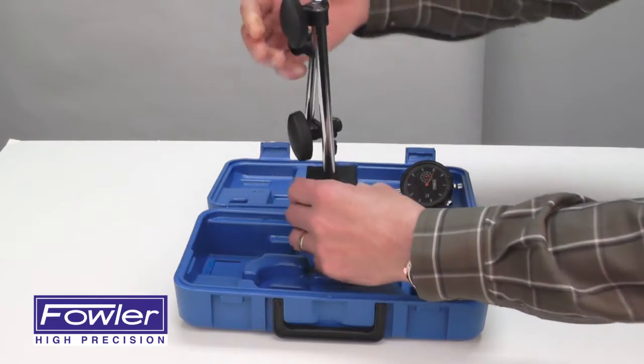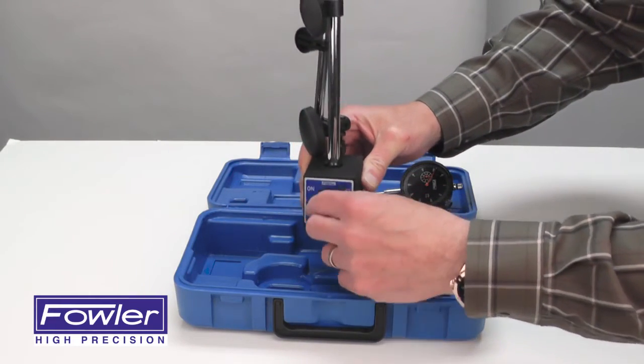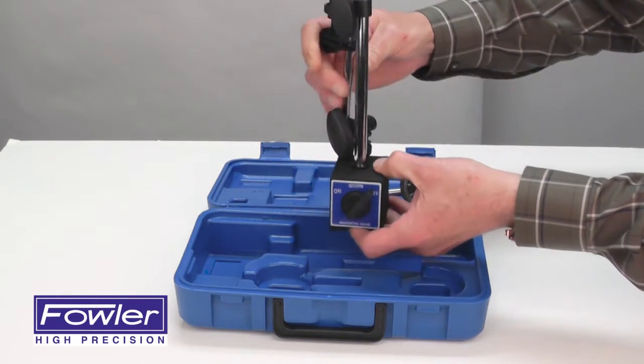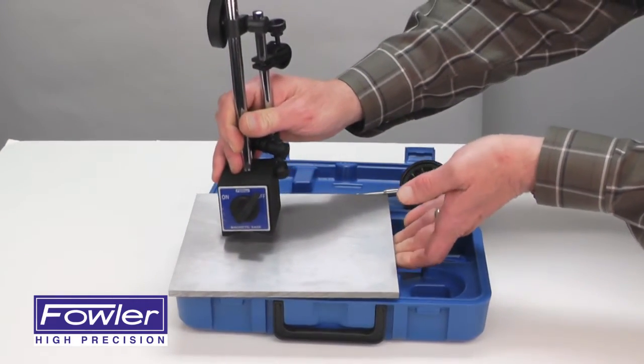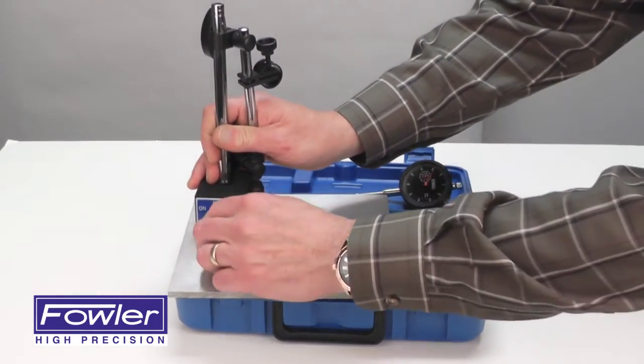The mag base features an on/off switch for easy removal from any metal surface and a fine adjust. Simply place it on a metal surface. It also has a V-groove ground into the base for use on cylindrical surfaces.